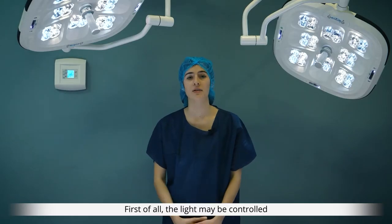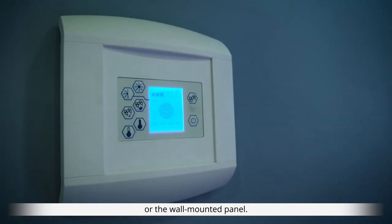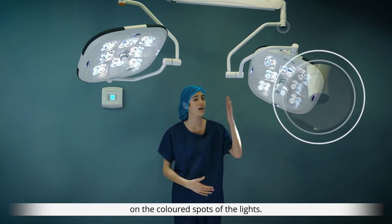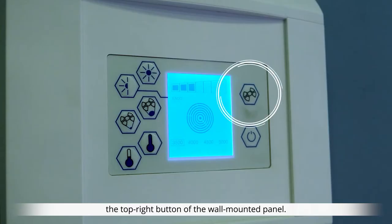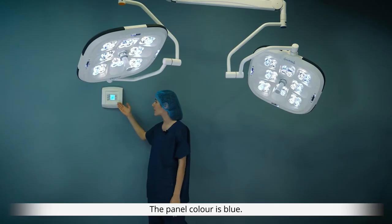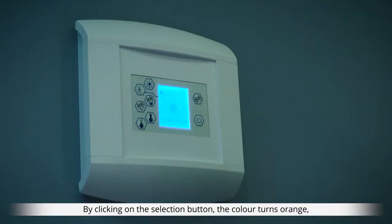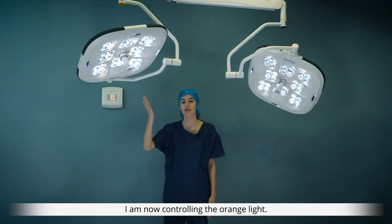The light may be controlled by directly using its contactless sensors or the wall mounted panel. Each light is identified by a color which can be found on the colored spots of the light. The light you wish to control may be chosen using the top right button of the wall mounted panel. The panel color is blue, meaning I am controlling the blue lighting. By clicking on the selection button the color turns orange — I am now controlling the orange lights.